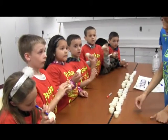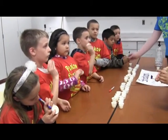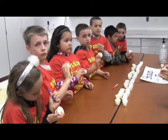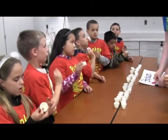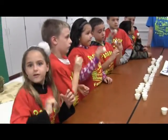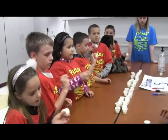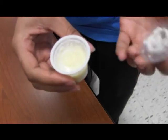What's in the little containers? There's heavy whipping cream, sugar, and salt. How long are they going to have to shake it? At least a minute. They're going to shake it until it turns more solid, not liquid — kind of like butter.